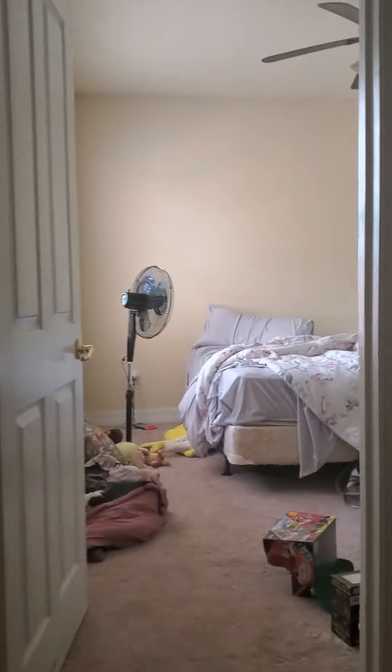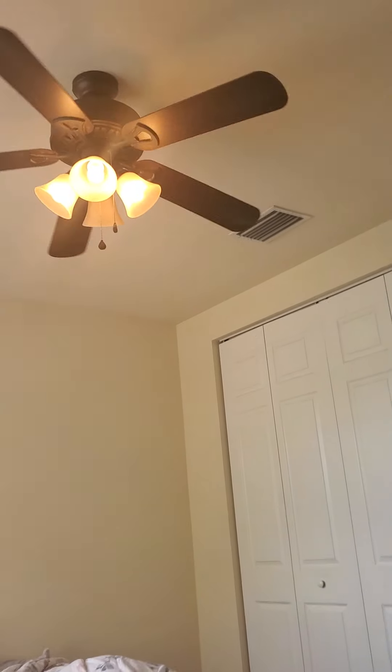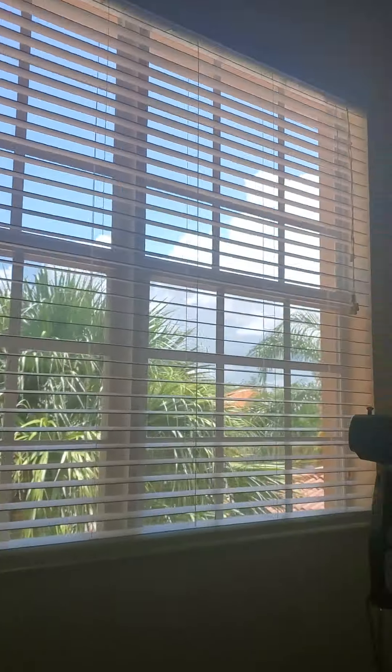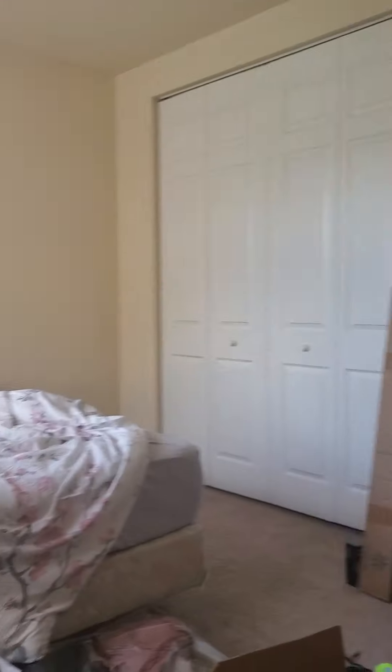So that's that one. Here's the one in my brother's room. And if you're curious guys, this is a six-bedroom, four-bath house, and I like it.